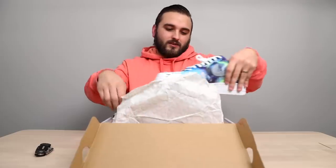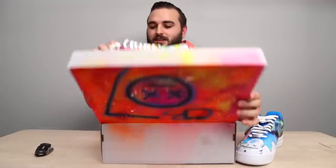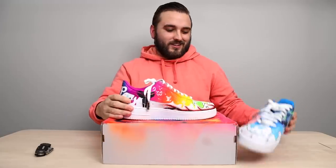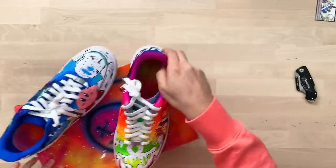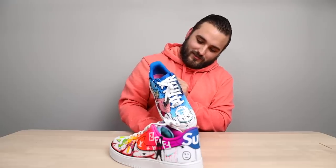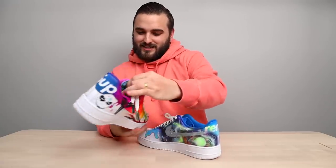Oh man, these are crazy — these are all over the place. I don't even know where to begin. This is definitely Brandon's signature style. Like, why is there a Kirby on there? That's wild.